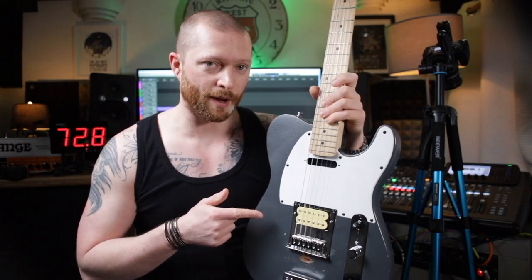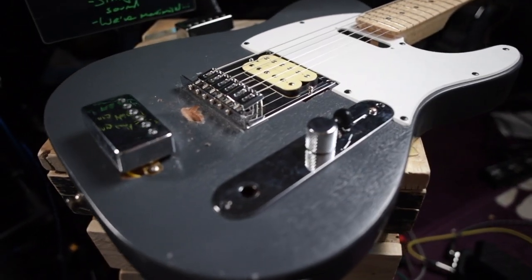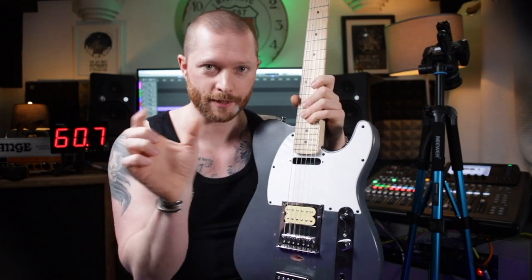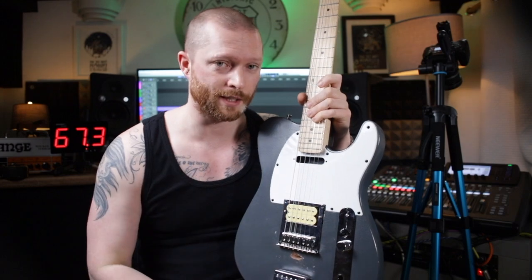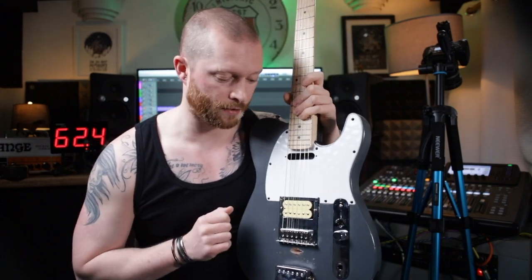So if we go back to this guitar and apply that knowledge — we've got two humbuckers. One is under the strings and one isn't under the strings. So when you pluck a string, the one under the strings you can hear, because that creates a signal — those electrons move. But with this one, when you pluck the string, there is still a sound but it's a lot quieter. That is magic. And that is how much of the tone you actually hear through the guitar.